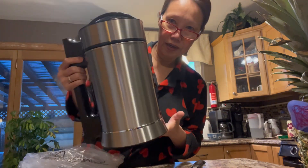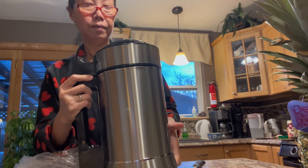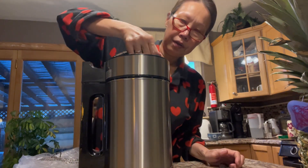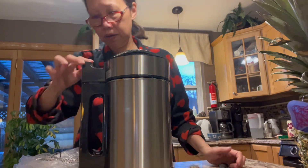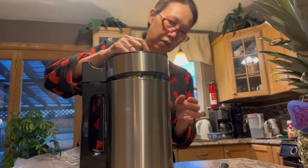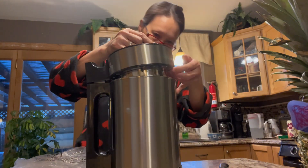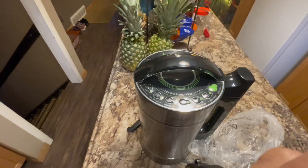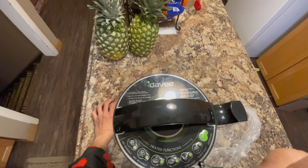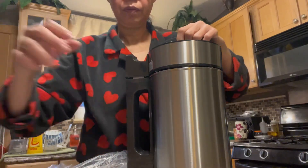It looks cool, right? Quite big? I like it. It took me a while to figure out how to open it, but I finally managed.